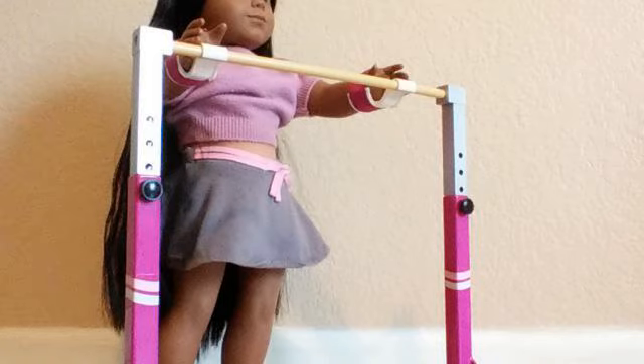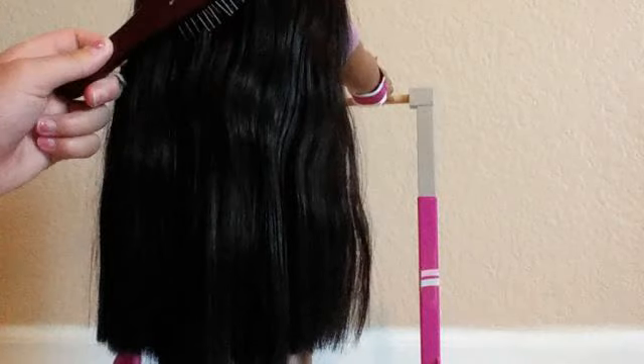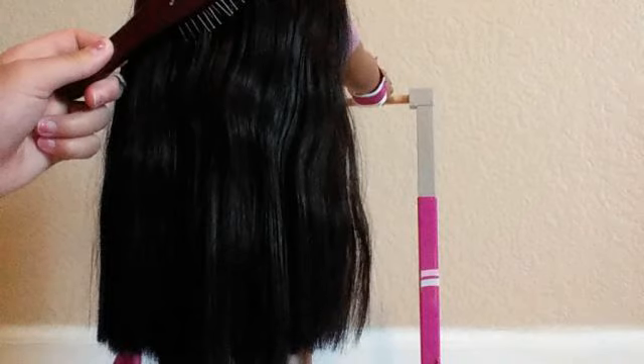It's the equivalent of a salon chair, but you can do a lot more with it. You can play gymnastics with it, you can do hairstyles with it, you can do a ton of stuff with it. I really like this method, and it's made hairstyling so much easier instead of just putting the doll on your lap.